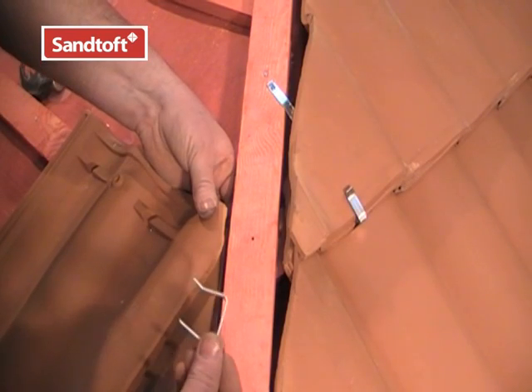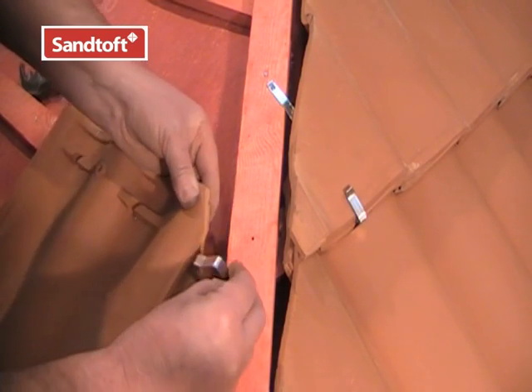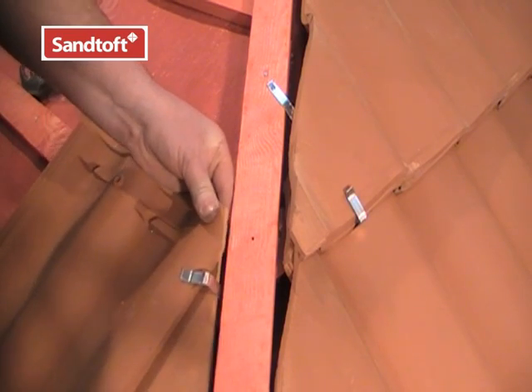So we use the top clip to secure the top of the tile to its neighbouring tile, like this.